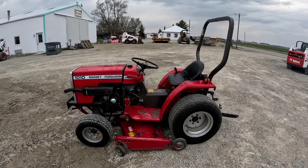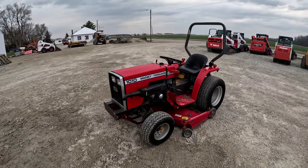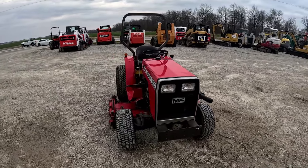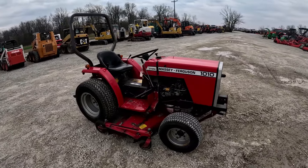Hey everybody, it's Brad at Dayport Brothers LLC out in Versailles, Ohio. Gonna do another walk-around video followed by an operational video on this Massey Ferguson 1010 tractor that came in and we're putting up for sale. Like always, I will walk around, talk about the features and functions, get up close to everything, show you everything I see, and tell you everything I know.